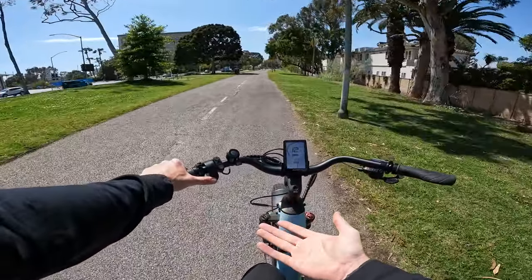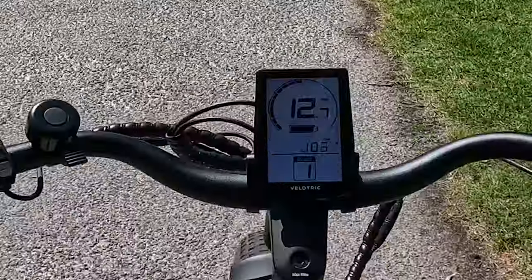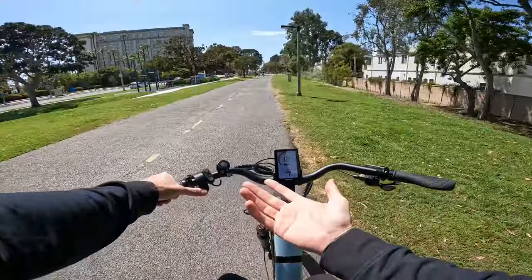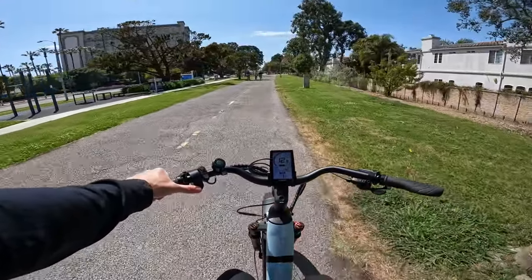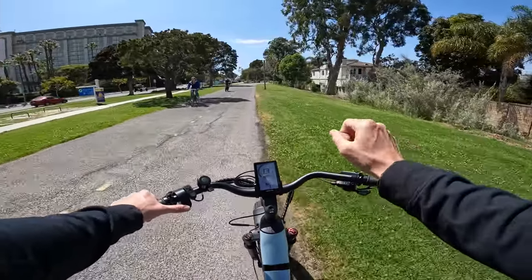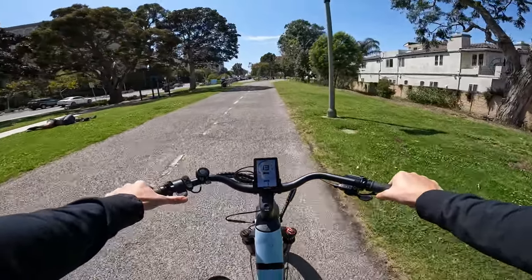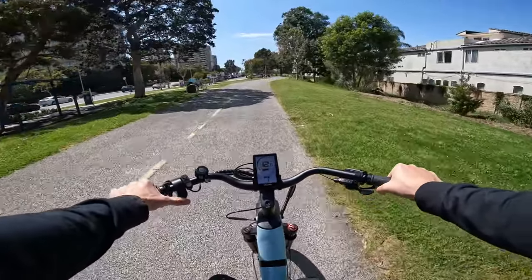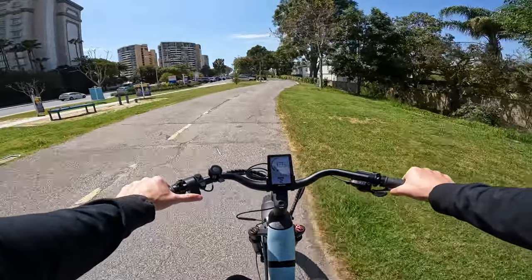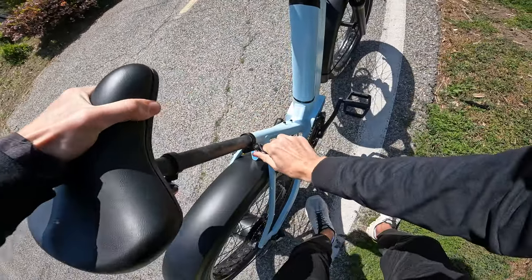In my opinion this is actually kind of nice, because it gives you five levels of cruise control basically. If you just want to go 12 mph and not have to worry about pedaling, you can just hold the throttle. You don't have to try to hold the throttle in one exact spot, which is difficult on a lot of these bikes — the throttles on cheaper bikes are kind of sensitive and it's hard to hold them exactly where you want.